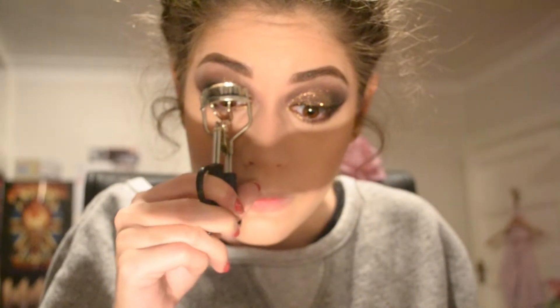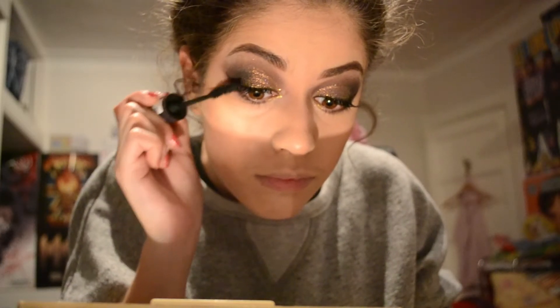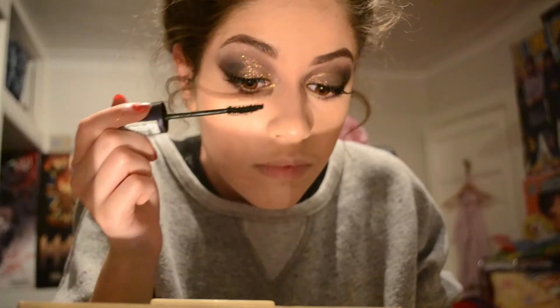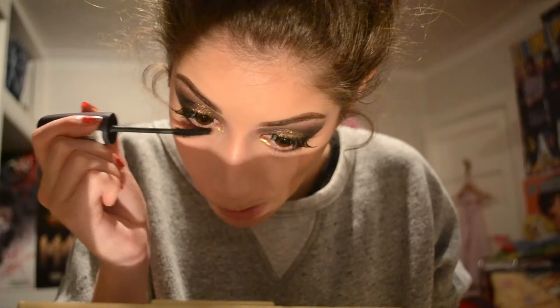So now I'm just curling my eyelashes and I'm going to be putting on my Ardell Demi Wispies — they are like my faves. They're like my lashes but better basically. They're sort of tapered at the ends and they just look so natural and thick and luscious. And I'm just putting my Rimmel Super Curler Mascara on top as usual.